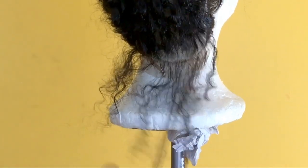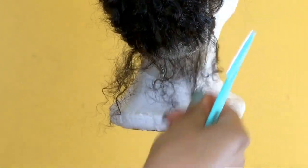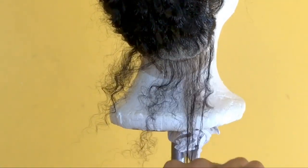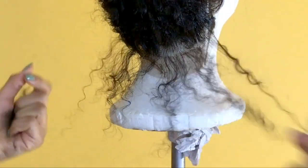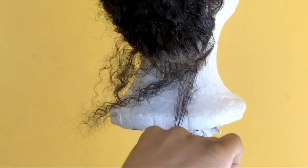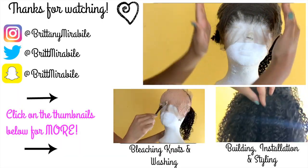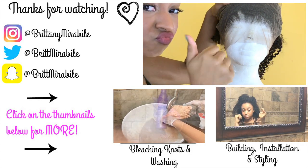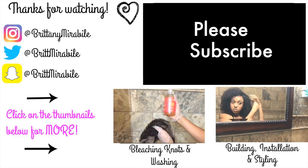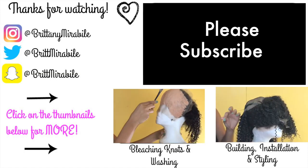I'm separating the pieces, making sure they're not too thick and not too long. I'm being very careful because once they're too thin, they're too thin. I gather the hair up and try to curl one down — I noticed I don't really like it, so I go back and slice it up some more, and there we go. Up next I'll show you how to bleach those knots for an even more realistic-looking hairline. Like, subscribe, share, and comment — let me know what you want to see more of. Thank you so much for watching!